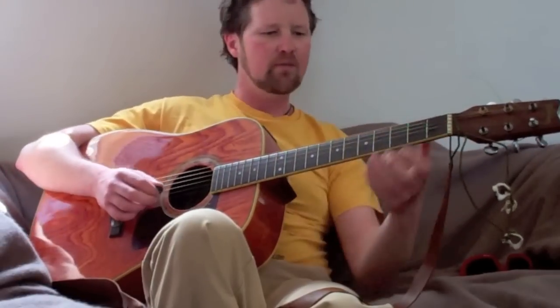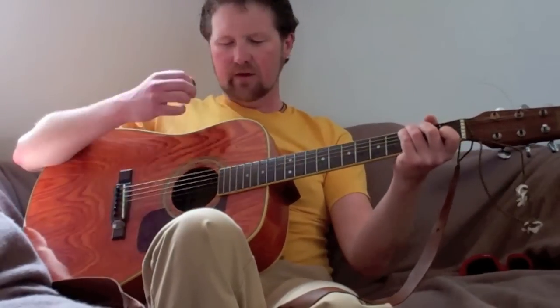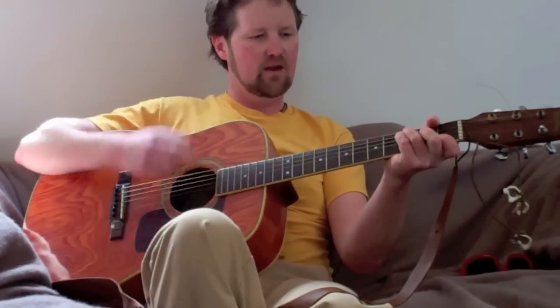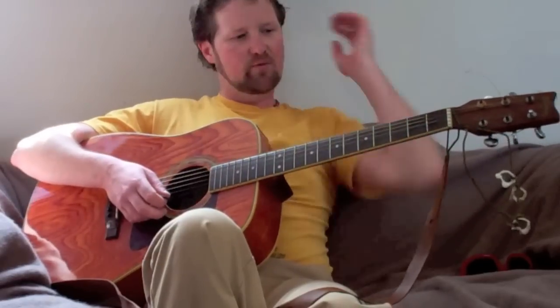Starting with the strum. Last time we were going C and a wait, and a wait, F and a wait, F, G, C. So the real strum is not much different from that.